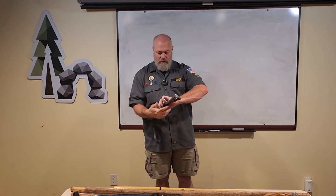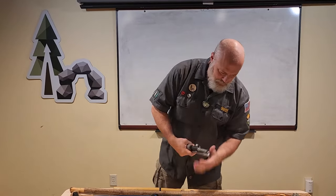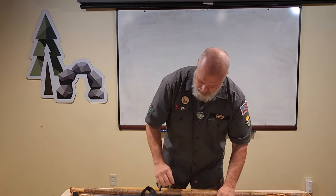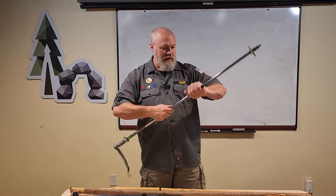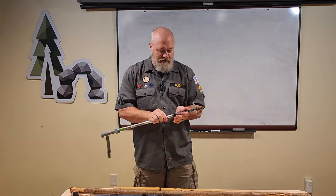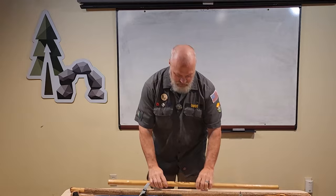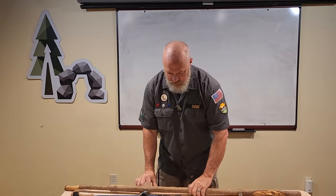The collapsible ones have their benefits because they're easier to carry when you don't need them. If you don't have a fancy walking pole yet, you can make do with just a stick around the house or one you cut and carve yourself.